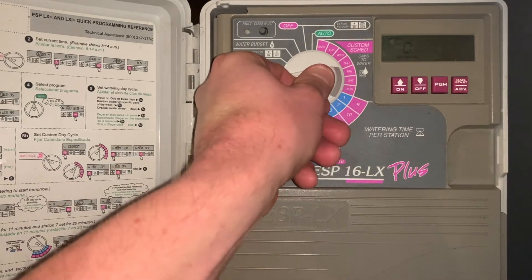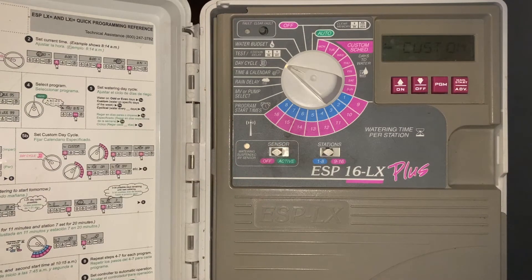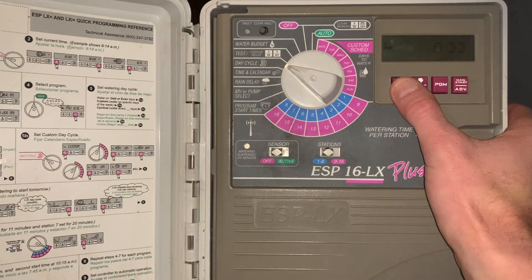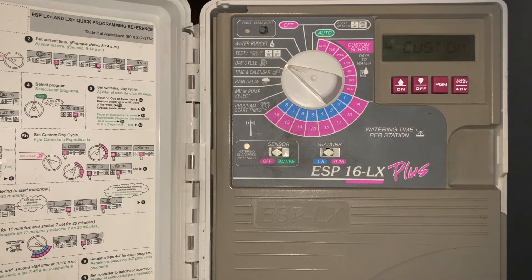The next setting is the timing calendar, which we call day cycle. We typically leave it in a custom setting. Custom allows you to turn off particular days that you'd like off. We also have the option in this controller for cyclic watering, or odd or even watering if watering restrictions were to be enacted. But typically we always leave it on custom and turn off particular days if desired.